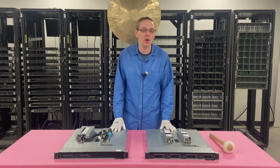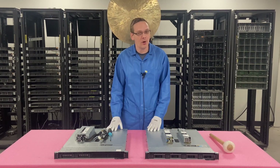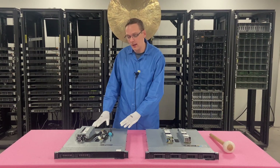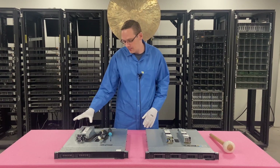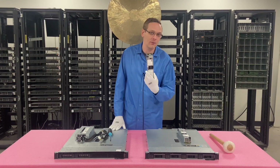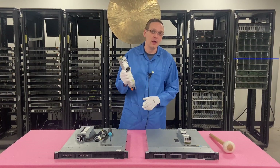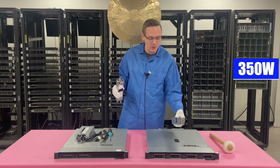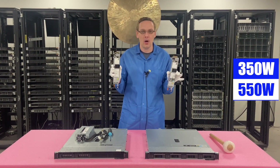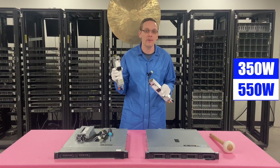This video is going to be specifically focused on power supplies, which are going to be slightly different depending on the type of R240 you have. If you have the cabled version, it's going to be this big power supply over here. And if you have the hot swap, it's going to be these little guys over here. For the hot swap, you have a 350 watt and a 550 watt, and you cannot mix them — you either have two 350 watt or two 550 watt.